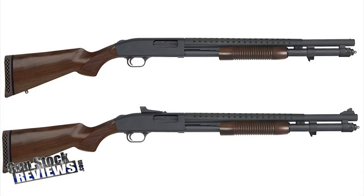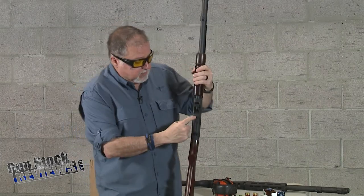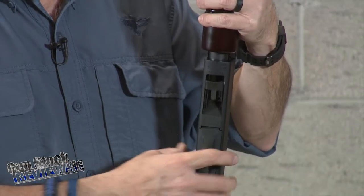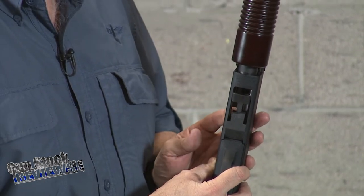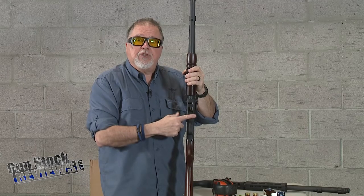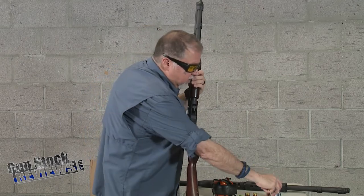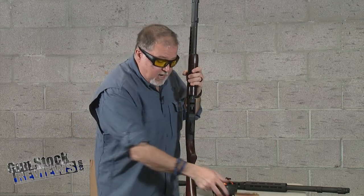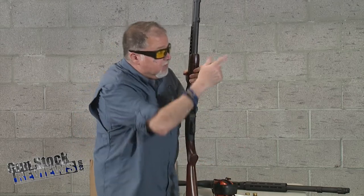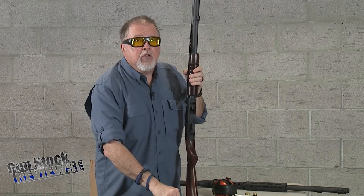This converter works with your 500, 590, 590 A1, and even the Maverick 88 models to shoot mini shells. Here it is installed — it's a piece of rubber that inserts in the back of your rail and allows you to shoot mini shells, or shorty shells as some call them. These are the shorty shells from Federal, which are the ones we actually like.